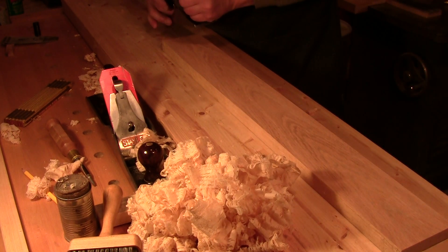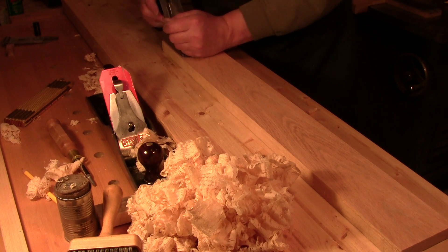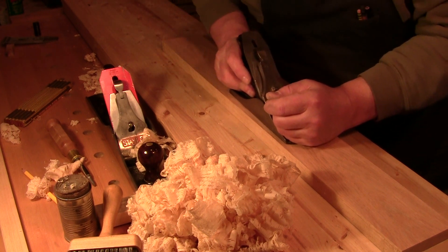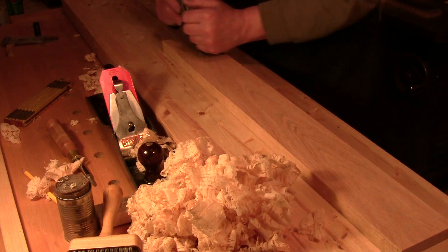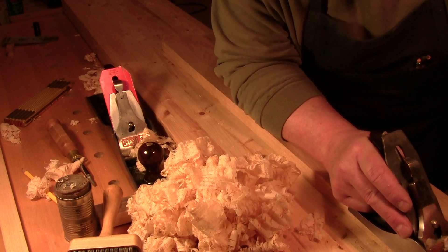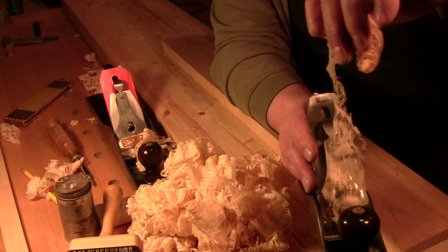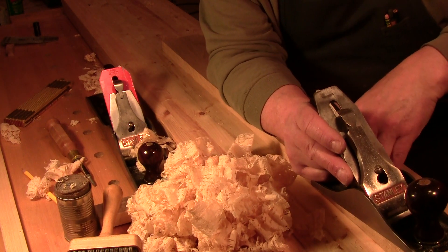And I don't care what the thickness of your shaving is — finer or thicker. You take a real fine shaving and you pull back on it, you are still going to get that clogging your mouth.